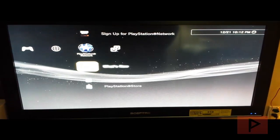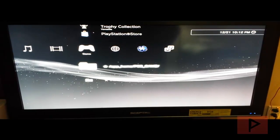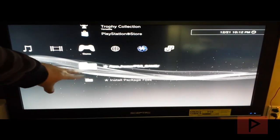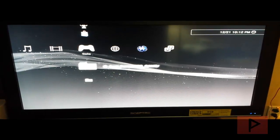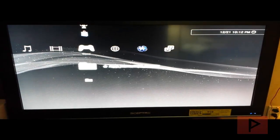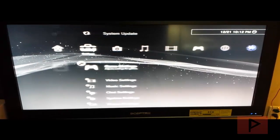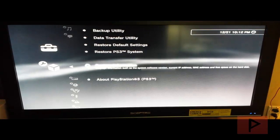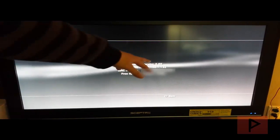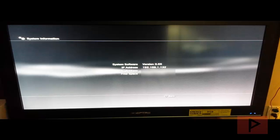The ROGERO downgrader is installed — really good news. We know it's working because there are two new items here that did not exist before. For kicks let's go check system settings — system information shows 3.55. So this is like a pseudo custom firmware.